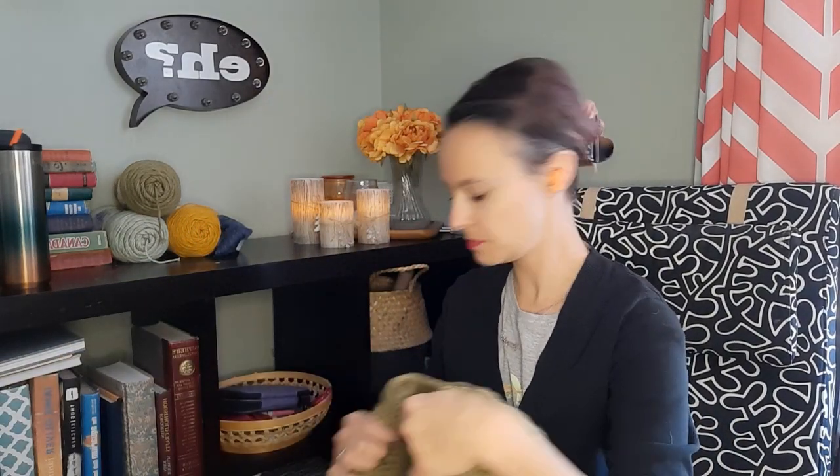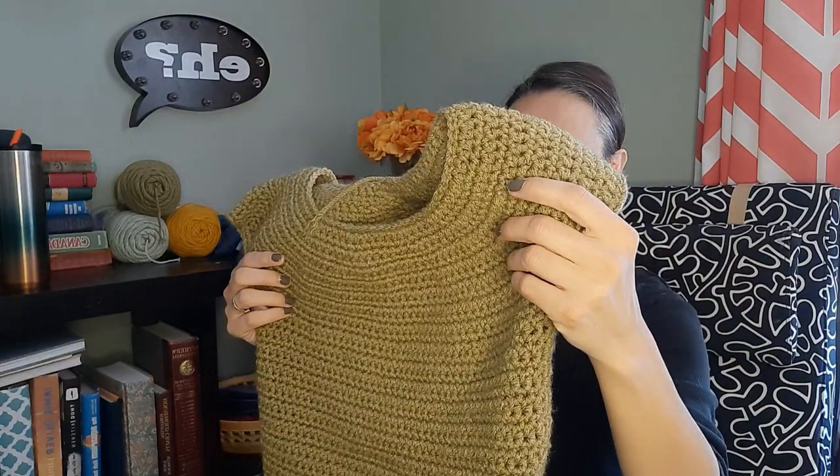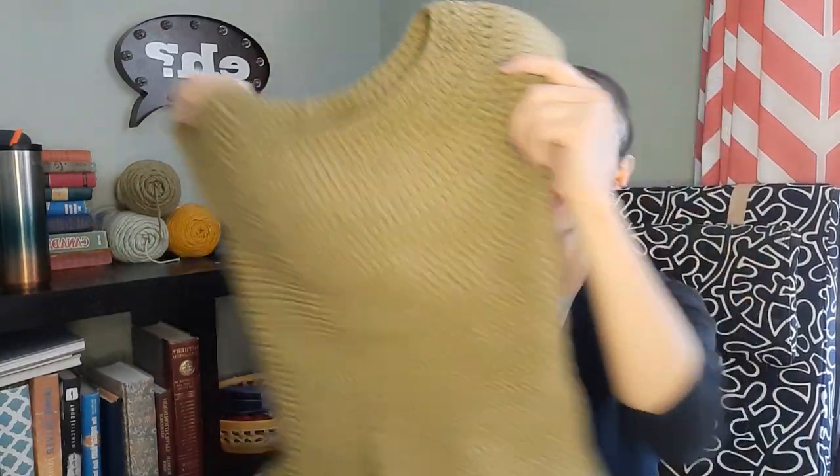The next thing I am working on — I started making myself a dress using a pattern I found on YouTube for how to work a circle yoke neck. I did some short row shaping at the back so the back is taller than the front, and when I try it on it comes to about where I want. This color — not a hundred percent sure if I like it or not.